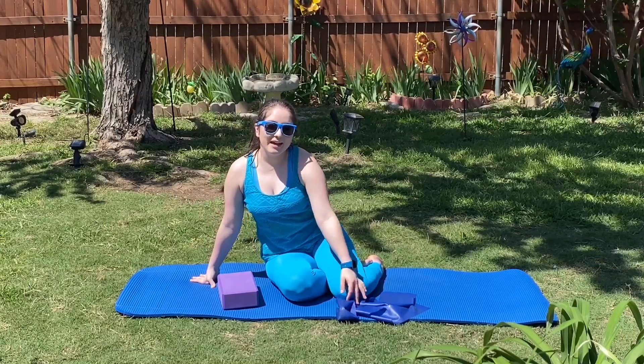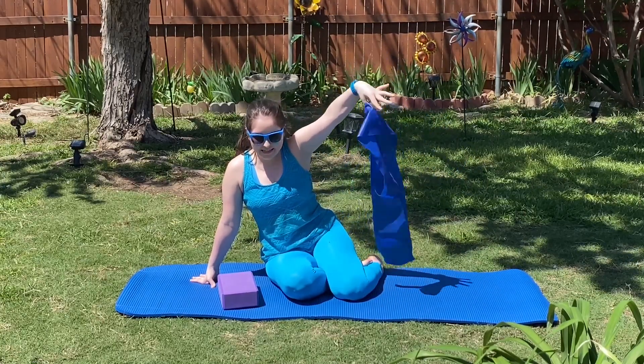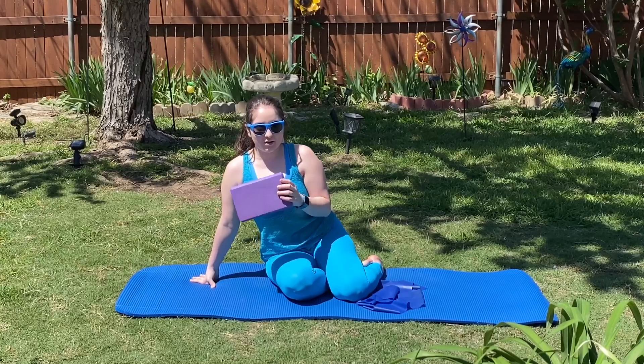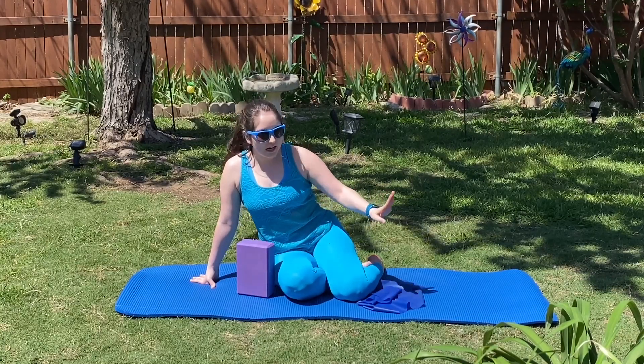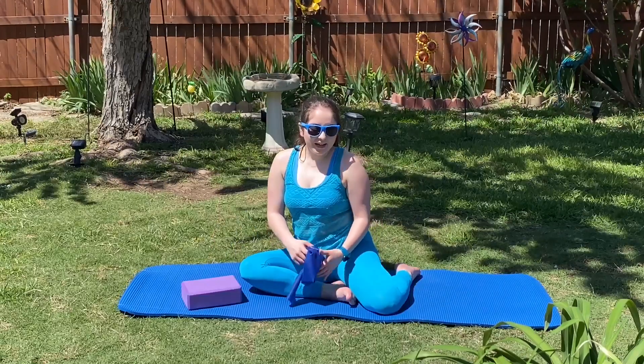Hey y'all, welcome to Fitness with Meg. Today we have three minutes of holding pigeon pose. We're going to use our resistance band and we're also going to use that yoga block. If you don't have this, that's okay — you can still do this without it. And if you are ready, let's go ahead and begin.